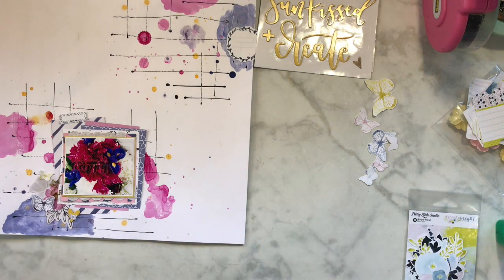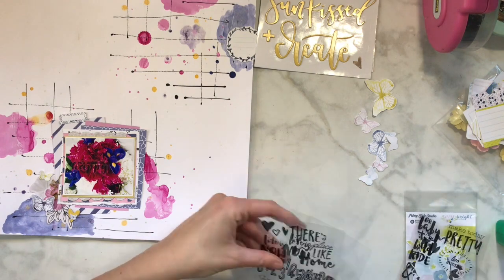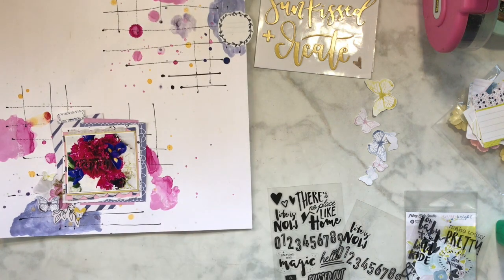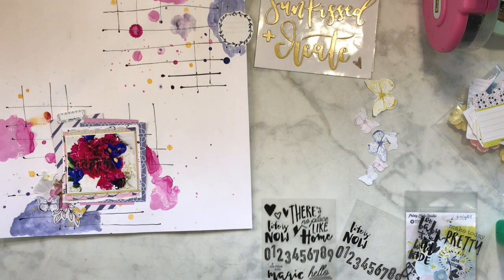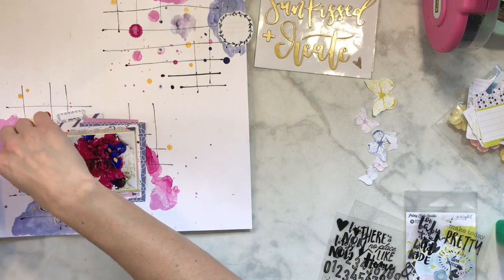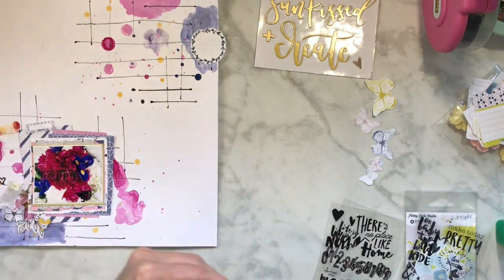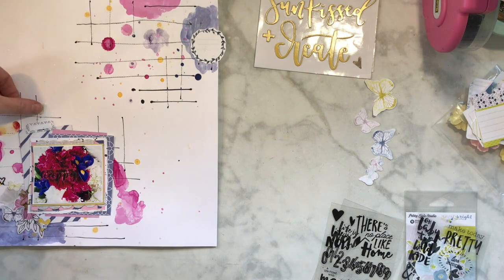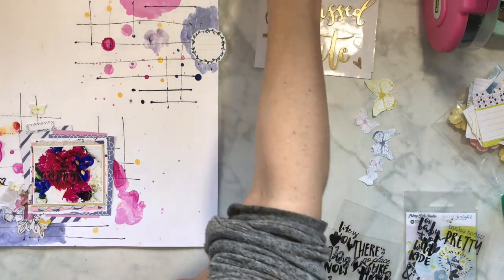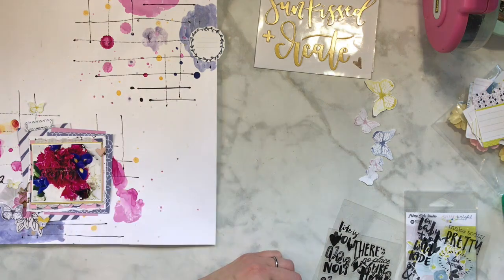It ended up working out really nicely and I was very happy with how it turned out - it was super fun, which it was supposed to be. Definitely head over to the shimmer store and check out all of their new stuff. Every month we now have two color kits - the Missy wooden color kit and another one - and they're so much fun.